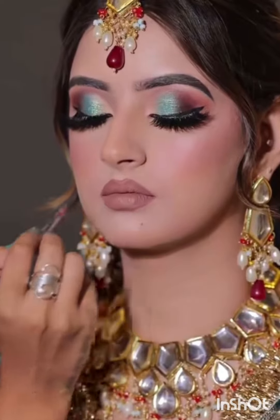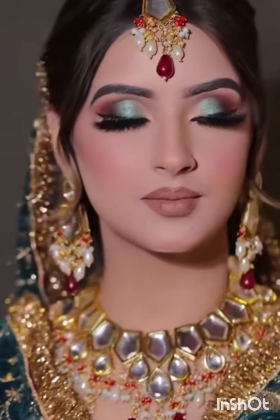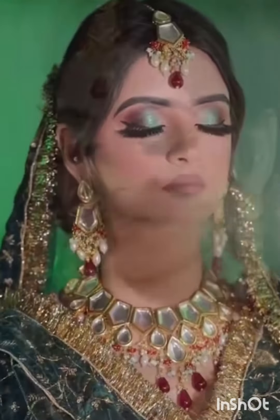For her lips we chose something which was not too dark. It was on the brown shade, but something that suited her skin tone and also complemented the rest of the makeup without stealing the show.